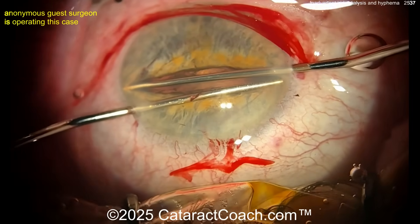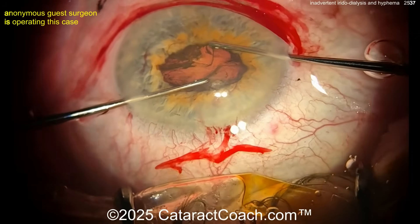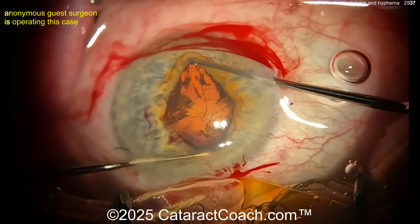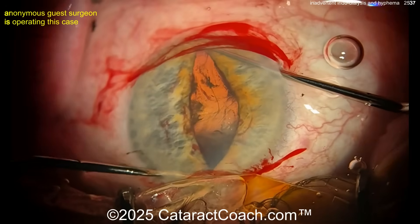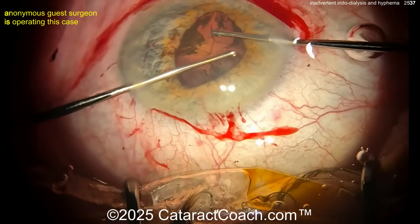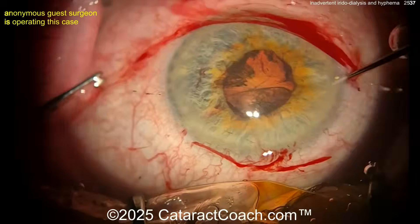There's a stretch in one direction, maybe do a little stretch in the other direction. Notice how the anterior chamber is a little bit shallow here — it's not a simple case. Pre-op AC depth is around 2-point-something millimeters and the eye's IOL power is 26 diopters. It's going to be a tough case.